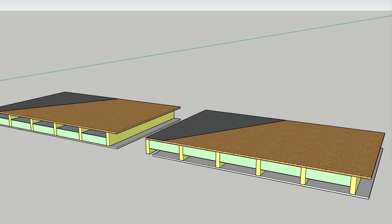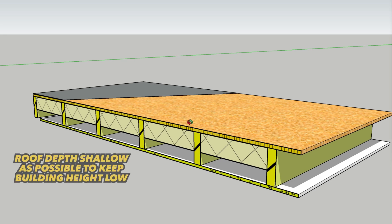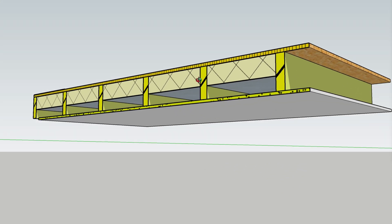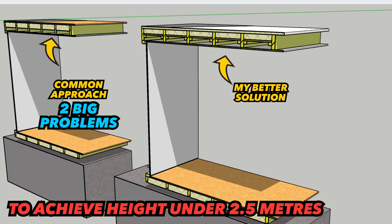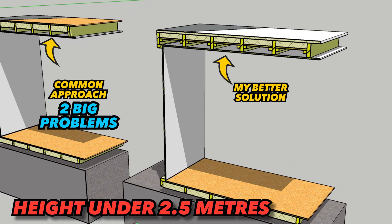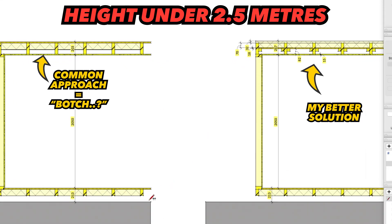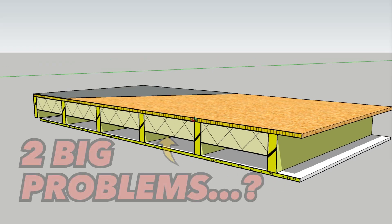What you're looking at here is a section through a typical flat roof in the UK, built this way to get around some height restriction rules. I'm going to show you why it's a horrible build solution, how we can build it correctly and keep to any height restrictions with a few small tweaks for the same money, and get a long-lasting and way better performing outcome at the same time.